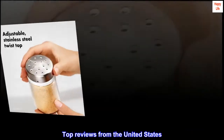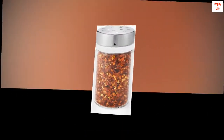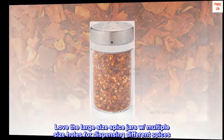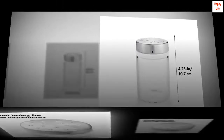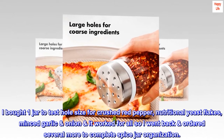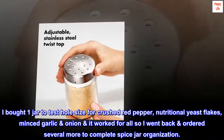Top reviews from the United States. OXO Spice Jars — I am an OXO girl for 25 years. Love the large size spice jars with multiple size holes for dispensing different spices. Also love that the top seals shut for freshness. I bought one jar to test the hole size for crushed red pepper, nutritional yeast flakes, minced garlic and onion, and it worked for all, so I went back and ordered several more to complete my spice jar organization.